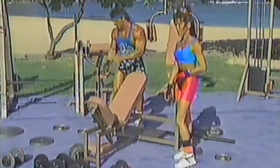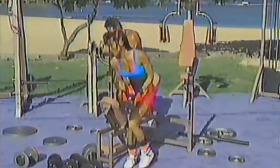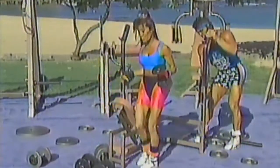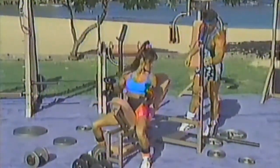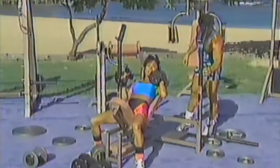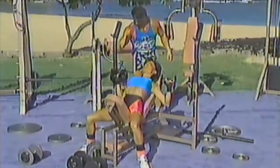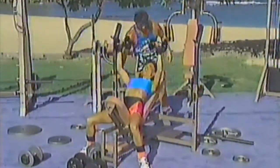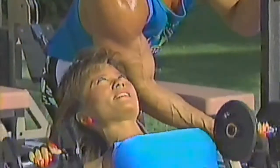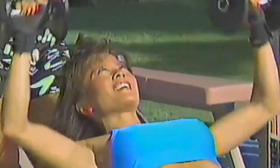This is called the incline bench press. You start with the dumbbells and I'll set this up for the bar. The incline bench press works your pectorals a little bit higher — same basic principle, just at a different angle. Just bring it straight up and squeeze, and down. Real basic movement, nice and slow. Make sure it's even if you have a bench like this.